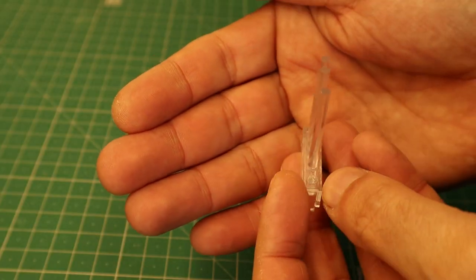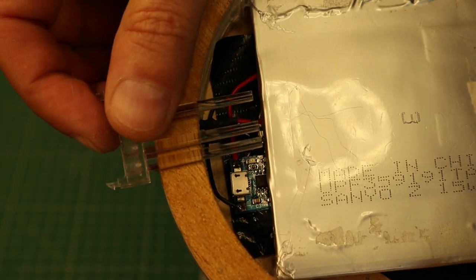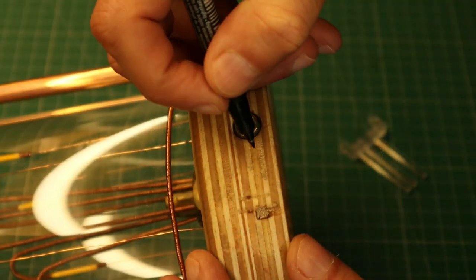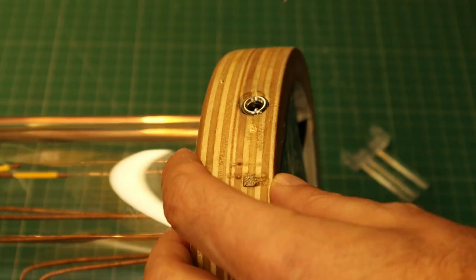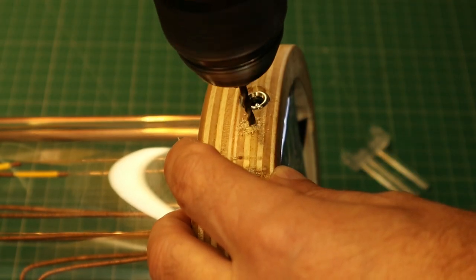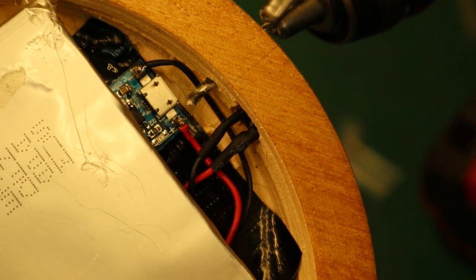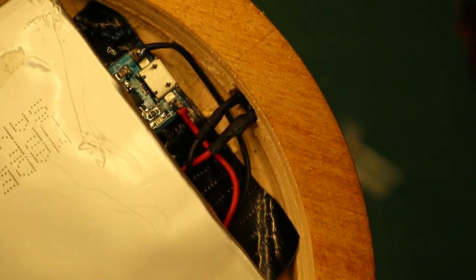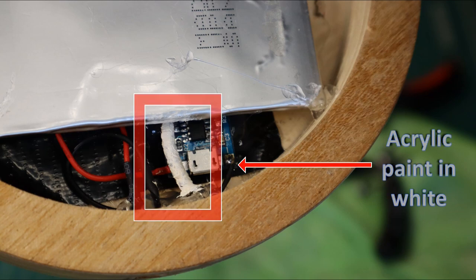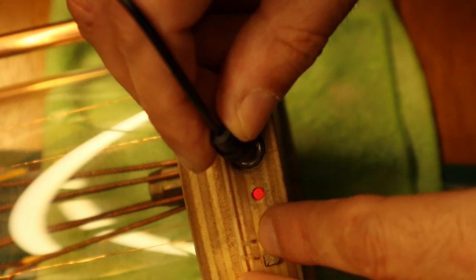To bring out the light of the charge control status, I used a piece of acrylic. The acrylic is now in place and glued. Then I painted it white so that it would carry more light. It works well.